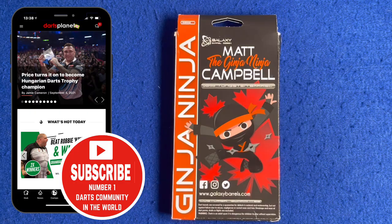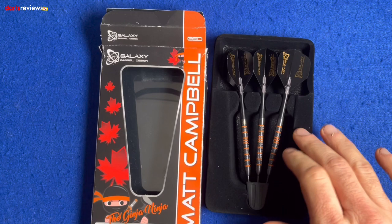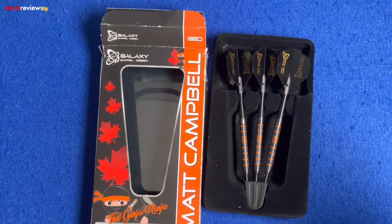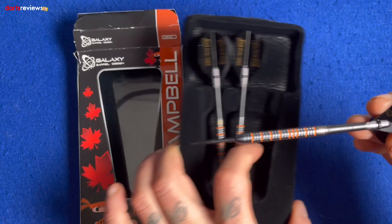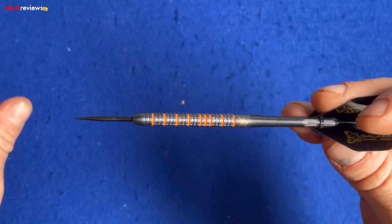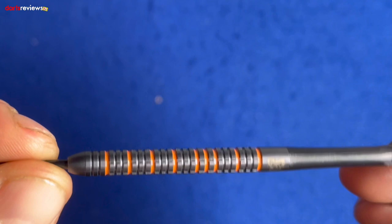Let's open the box and have a closer look at the dart inside. They come ready put together in black plastic packaging with a felt foam finish, basically set up ready to play with Matt's setup. The dart itself has the standard flight and medium length shafts. First glance — nice little image, that's obviously the ginger ninja. It's basically a straight barreled ring grip dart.